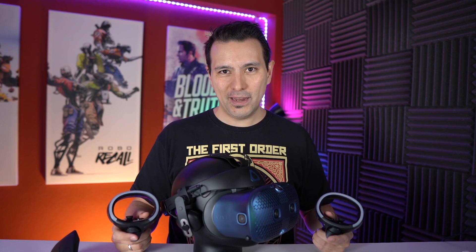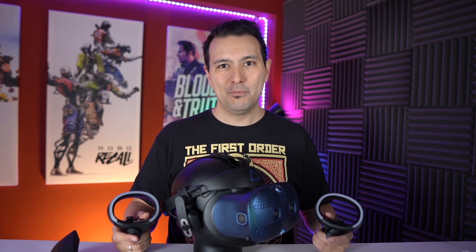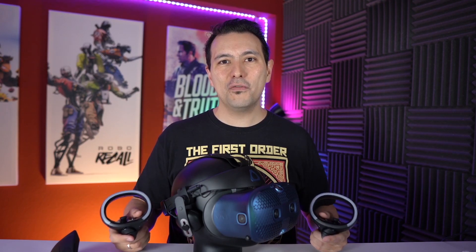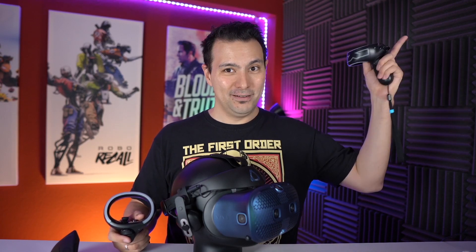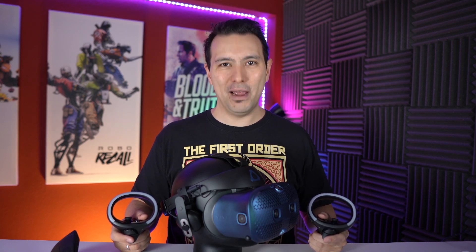That's why I made this video — to just show you the tracking and compare it with the tracking of the Rift S and the Windows Mixed Reality headsets. This comparison is part of the big 30-minute MRTV review that you can watch here. But now let's have a look at the comparison.